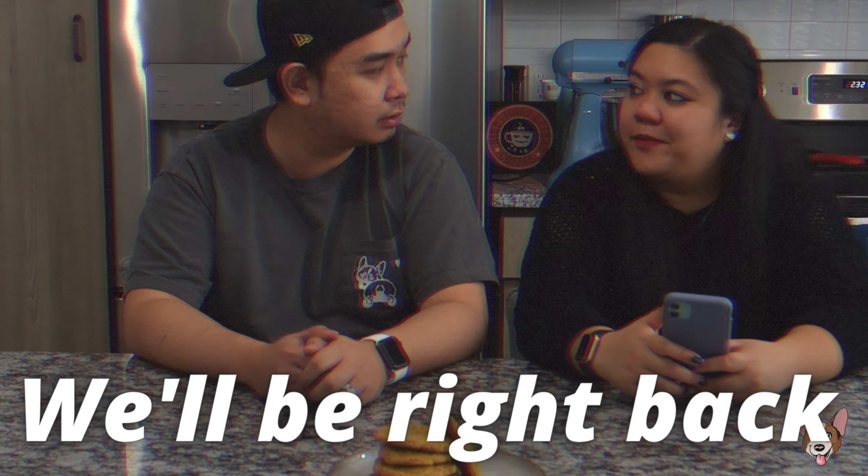Why does it look like you're about to join the Black Parade? Welcome back, sports fans. I'm Franz. And I'm Heather.